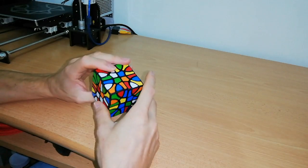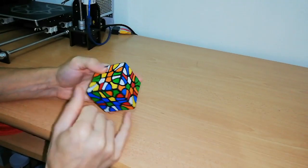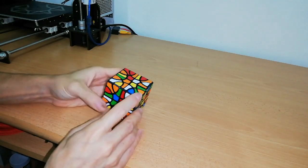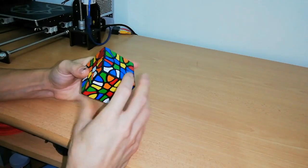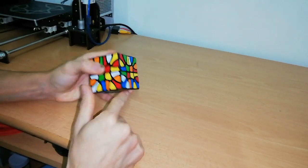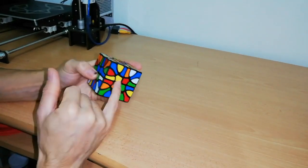My goal now is to complete my internal 2x2x2. I've seen that this orange can be connected with this orange, but these colors are not the same, so this means it's another corner of my orange face. I need to find an orange with blue and yellow — and it is here. After this rotation, these two are now solved.